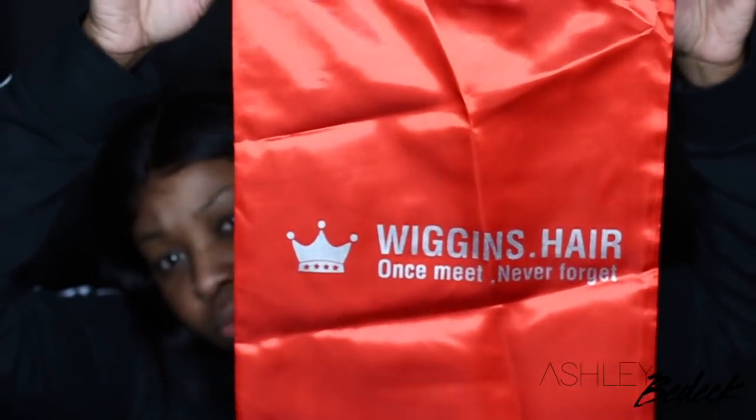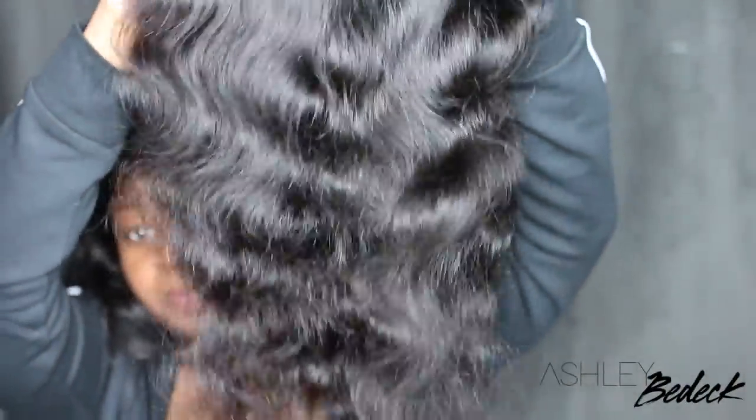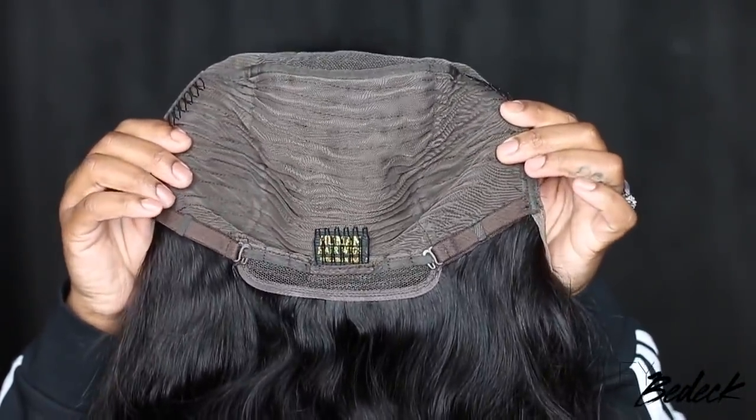Today we're playing in a lace wig courtesy of Wiggins Hair. So they give you some goodies — they give you elastic, they give you your wig caps, they even give you a dust bag to keep your wig nice and safe and dust free. This is a body wave 13x6 lace wig, 18 inches in length and 180% density.